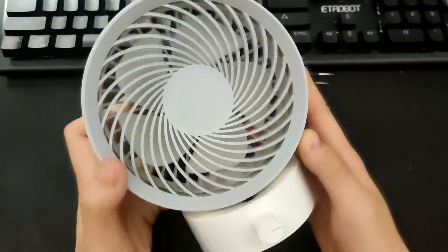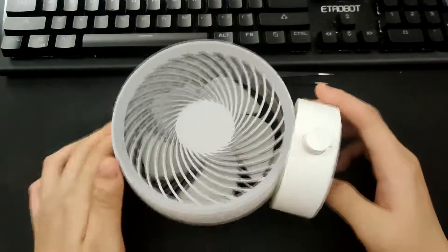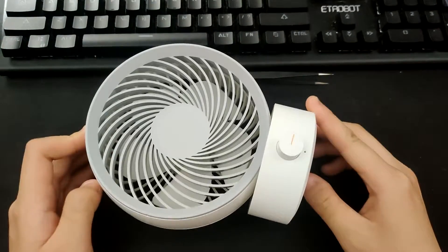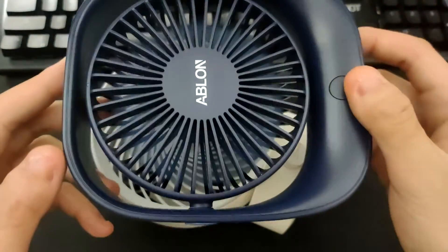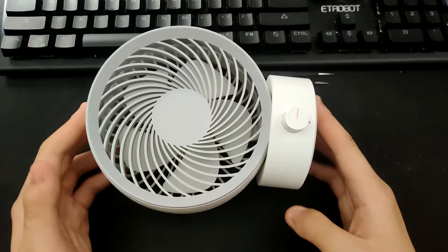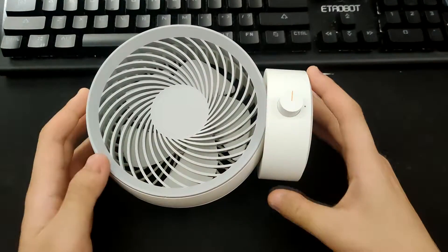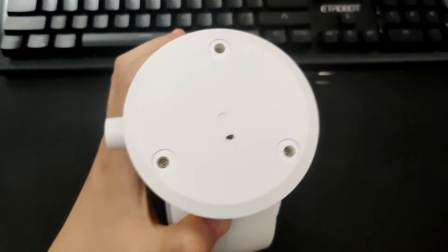I recently reviewed this Smart Devil USB fan and I really wanted it to be battery-powered. I have another fan that is also battery-powered and I like it a lot. So today we're going to be modding this to have a battery-powered control board. Let's start by tearing this apart.